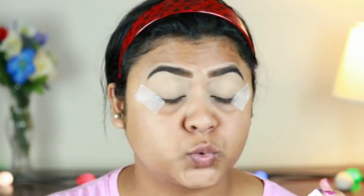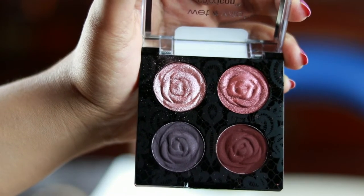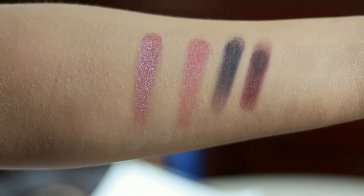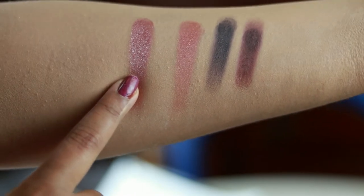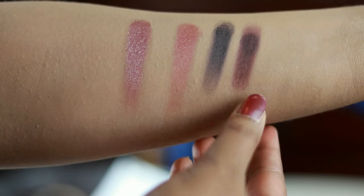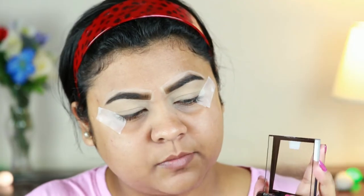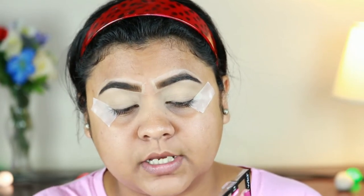I also have Bed of Roses from their Rebel Rose collection. This is a limited edition palette and there were like three or four shades, but this one just caught my attention — these colors are my type. Let me give you a quick swatch of these four shades. Here is a closer view of the palette. The top two shades are shimmery — a beautiful pinkish shimmery kind of color. These two bottom shades are matte. First I'm taking this cream color from the palette and I'm going to dust it all over on my eyelids.